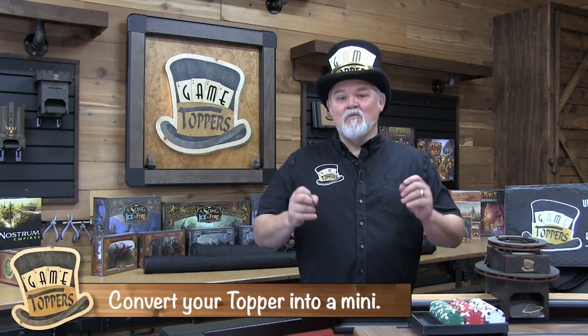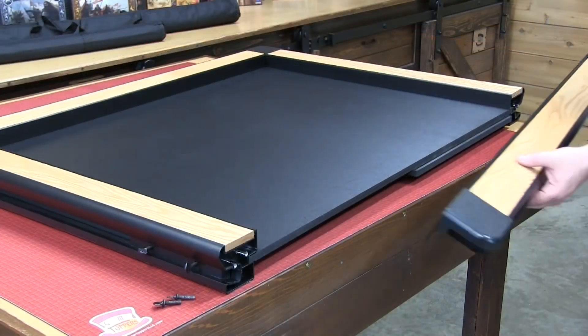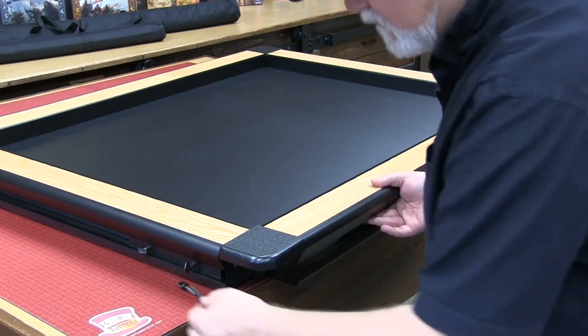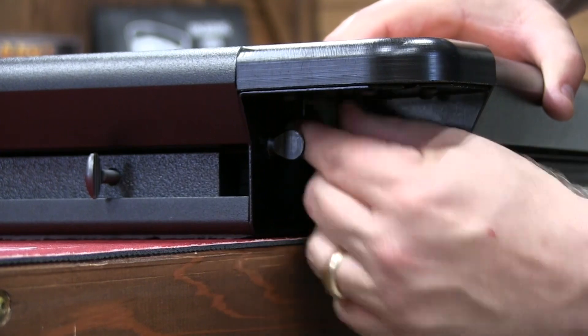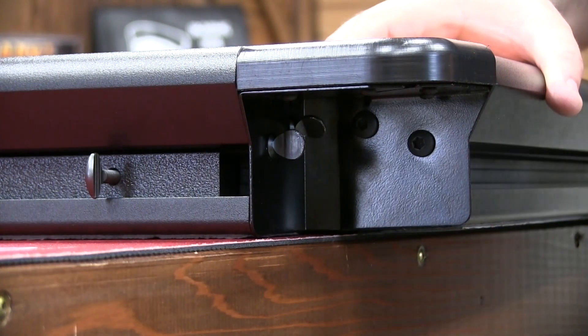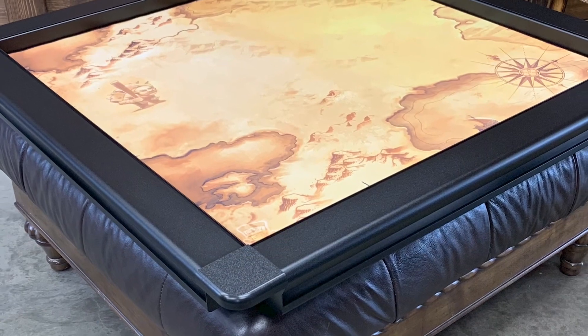At Game Toppers, we came up with an innovation of our rail system, and what this allowed us to do was give you some versatility with your Game Topper. You can buy this accessory rail — this is the highest level of quality of military grade aluminum that I can buy that isn't aircraft ready. This stuff is super sturdy and beautifully made. What you can do with this rail is connect it to half of your topper with some thumb screws that go in simply, and all of a sudden you have a mini topper. You can put it on your coffee table or your ottoman.